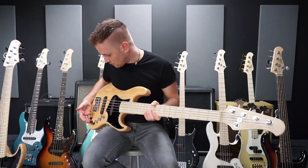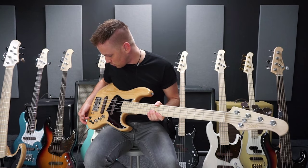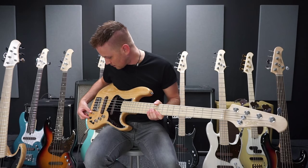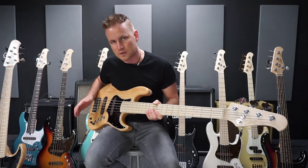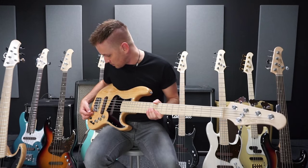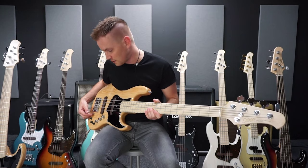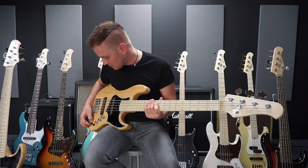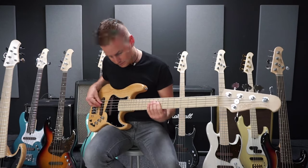Then we have a 3-band EQ — we have the bass, the mids, and the highs. And with this 2-way switch, I can, with the highs and with the mids, select certain frequencies in and out. When I go up here, I have the frequency of 400 Hz, and at the bottom 800 Hz. That's in the mid range. And that's how you can hear it when I turn the mids up and then switch them in and out.